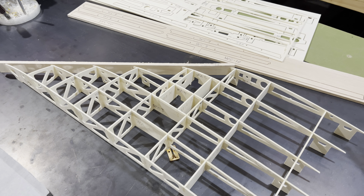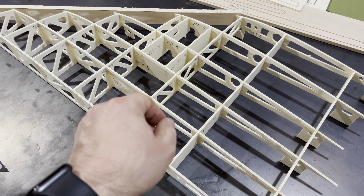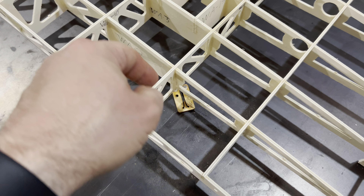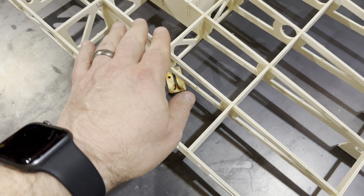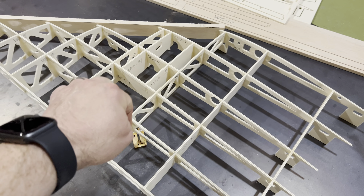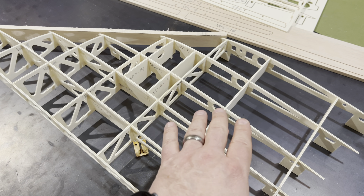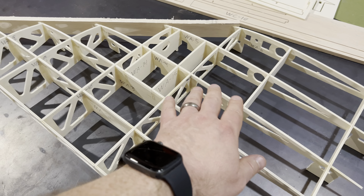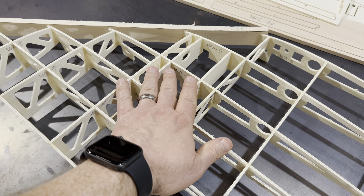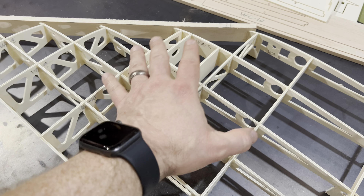Outside of that, you can see it looks absolutely fantastic — it went together really well, no problems whatsoever. Just make sure that when you glue everything, don't just put glue on one side — put it on all four sides. You want a good, strong bond, because remember, these are the spars. You want to keep those nice and strong at each interlocking space. Also, this area is where the retractable landing gear is going to be, so we know there's going to be a lot of force generated on this section when the airplane takes off and lands.